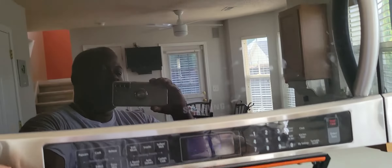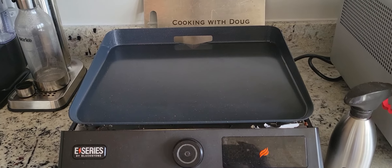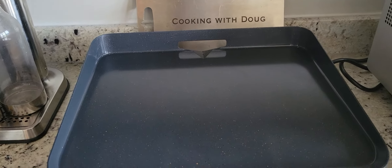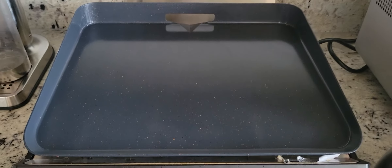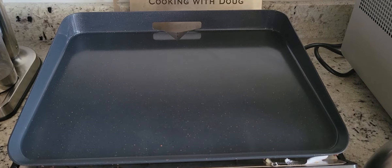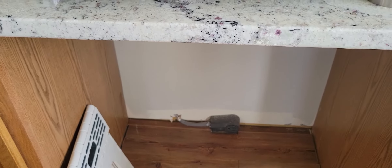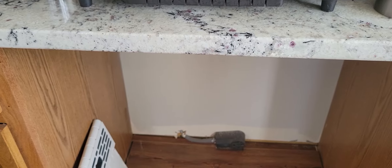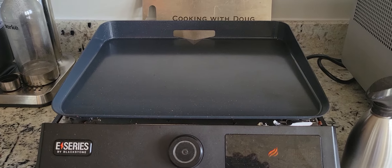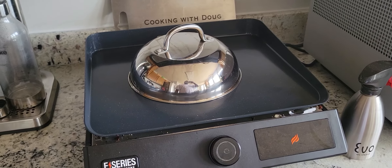The Blackstone cover can't fully open because of my microwave, but that's fine because I can just take it off. About 60 to 70 percent of what I'm making on the griddle won't require the cover anyway. I can put a dome on there if I want. When I get my shelves put in, the first shelf will be for the cover of the Blackstone, and maybe a silicone scraper right there — easy access. And for most things, if I need to melt something, I can just do it, easy peasy.